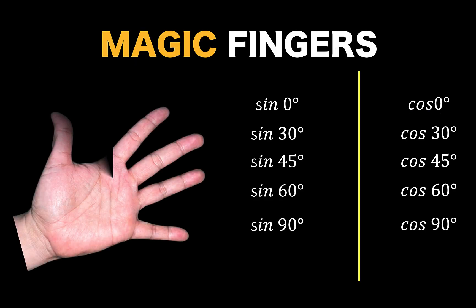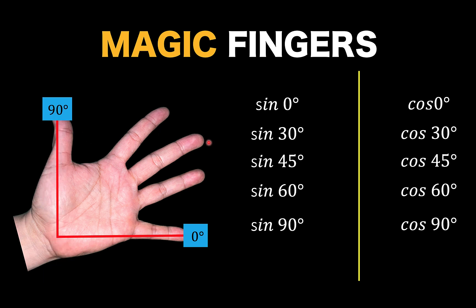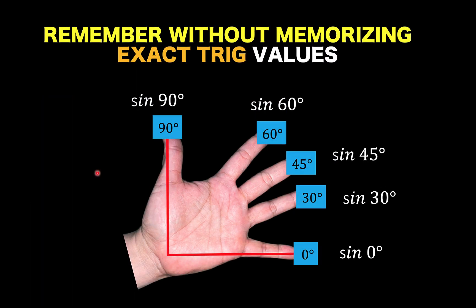Let's begin by labeling our fingers. First, we draw a right angle representing the first quadrant of the Cartesian plane. Zero degrees starts at this position and 90 degrees would be in this position. At the middle is our 45 degree angle, 30 degrees is located here, and lastly 60 degrees at this position. With this labeling of our magic fingers, we are now ready to find the exact values of these trigonometric functions.